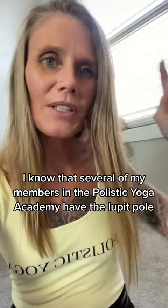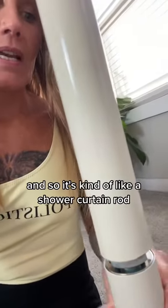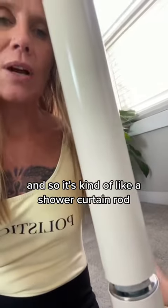Several of my members in the Polistic Yoga Academy have the Loop-It Pole. I received a message yesterday and so I wanted to show you — the Loop-It Yoga Pole is a tension pole, kind of like a shower curtain rod.